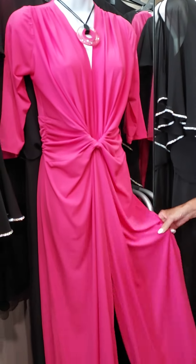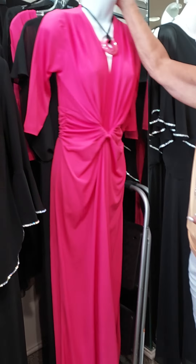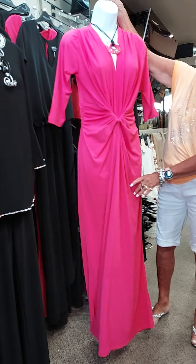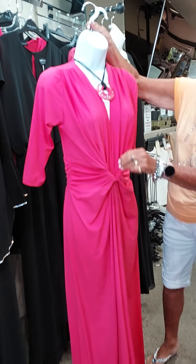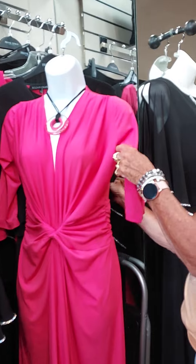This is a little jumpsuit. You can pull this on and go — there's no hooks or zippers, nothing to get into it. It's just pull it on and go. I love this kind of a candy pink color. It's a simple wrap there in the front — just a simple way to do that.